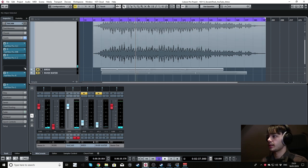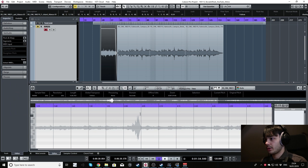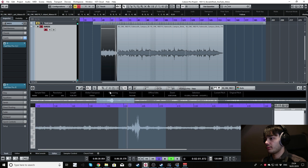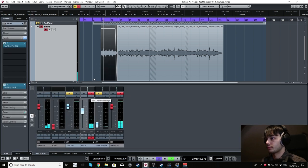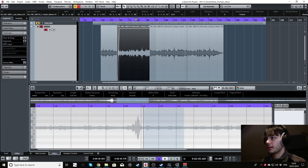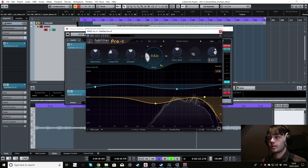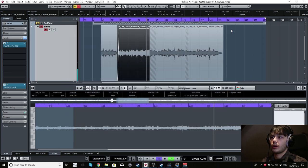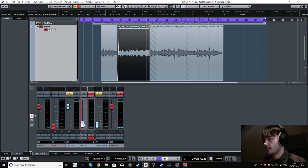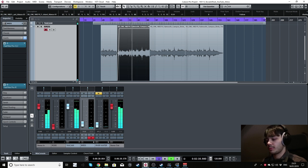The next thing I thought would be quite interesting was to add a couple of other little elements, like birds tweeting. In this case I've got some birds tweeting from Falmouth campus — back at my old university campus. I've also added a big reverb on it just to make it a bit more ethereal. The mix is at about 85%, which is quite high, so I'll drop that back down and just blend it in — it just adds that little extra bit of atmosphere and a little bit of nature.